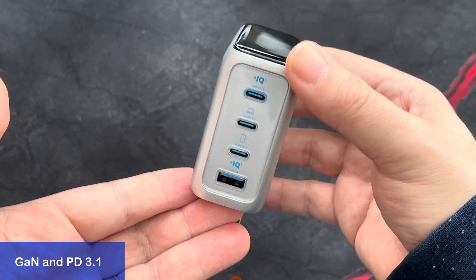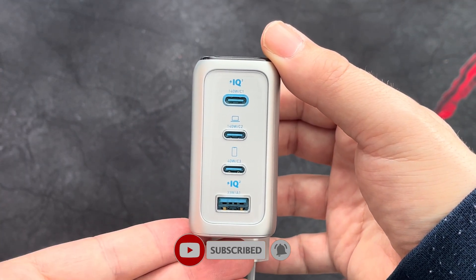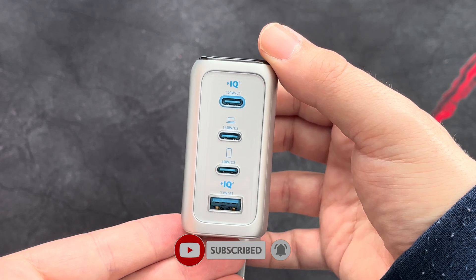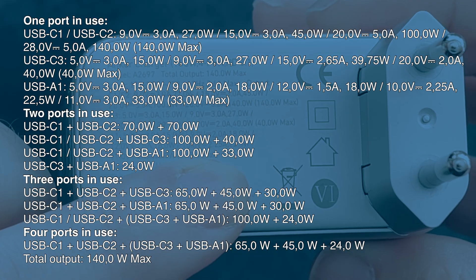Not only does this charger feature 140W, it also has three USB-C ports and one USB-A port, which you can use in any combination of just one or all four ports at the same time.